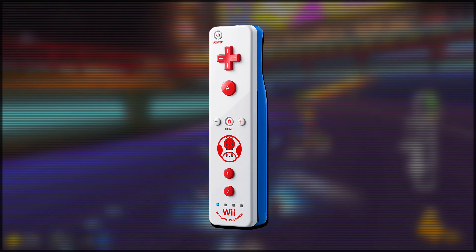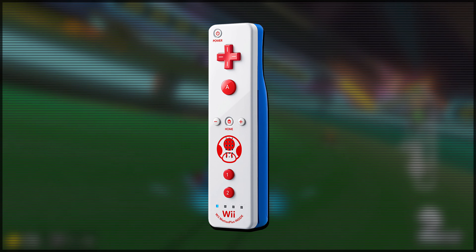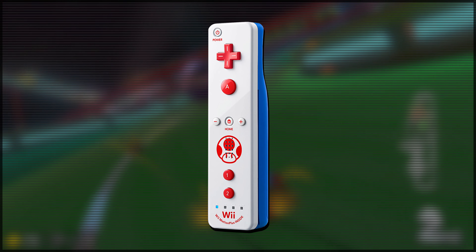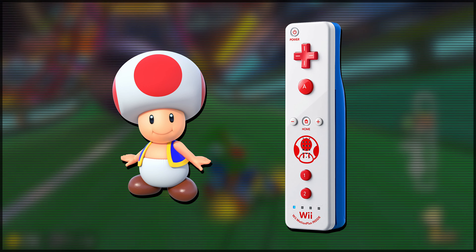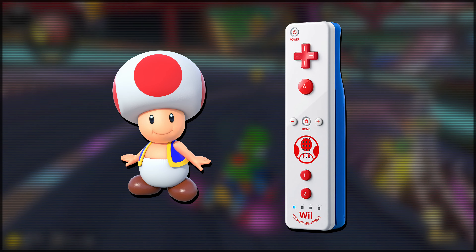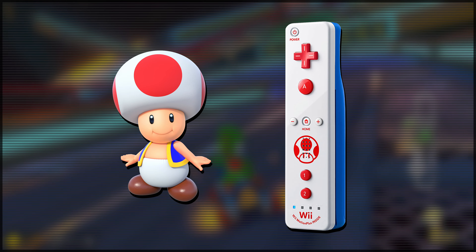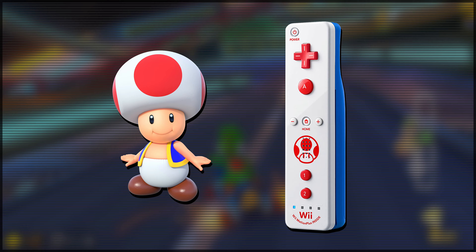The Toad Edition Wii Remote simply has one of the most unique and coolest colour combos out of all of them. The back plate is that dark blue colour to represent Toad's little vest, and then the front plate is a greyish white — either representing Toad's mushroom head or his nappy, depending on your artistic interpretation. The D-pad, the A button, and the 1 and 2 buttons are red, obviously representative of the red circles on Toad's head. It's a more simplistic design compared to the previous three, but I really love the colour combo — it sets itself apart so much because of that.